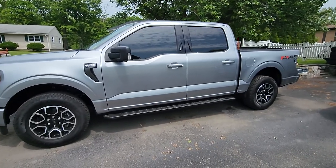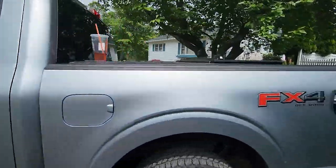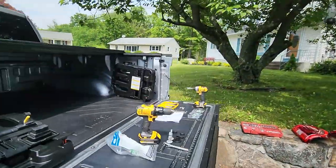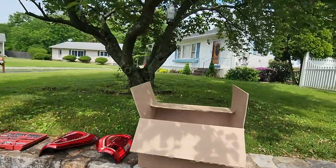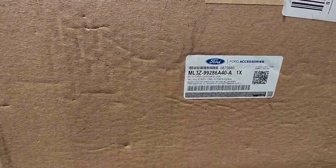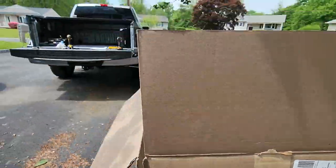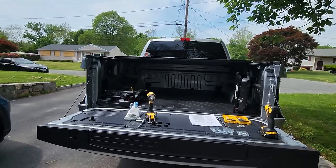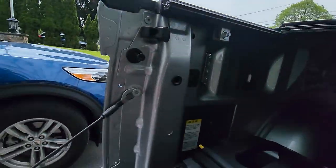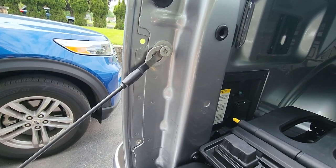What's up guys, I'm back with a video on my 2022 F-150. This is for the bed extender — this part number right here, you can pause the video and take a look at it. Your truck has these holes that are not threaded, which I don't know what happened with Ford.